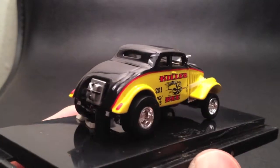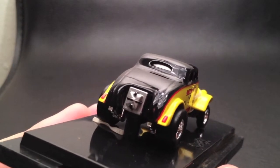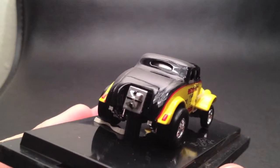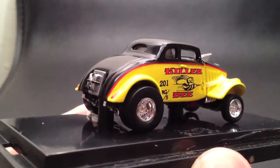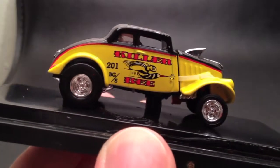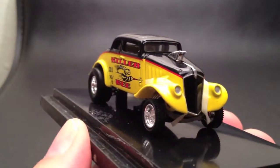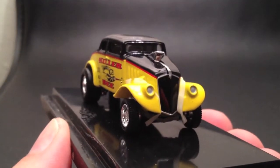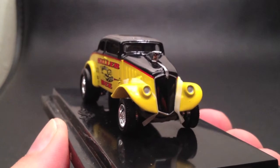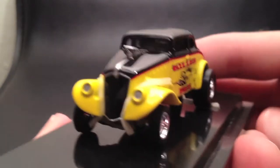Really nice glossy black. There's a nice sort of parachute pack right here, which lets you know it indeed is a dragster. Big fat back tires. And that's a little bit of that engine coming out the front there. It does have a moving part, which is something great about the 100% series and the Ultra Hots — they usually have a moving part. So another great thing about these cars.